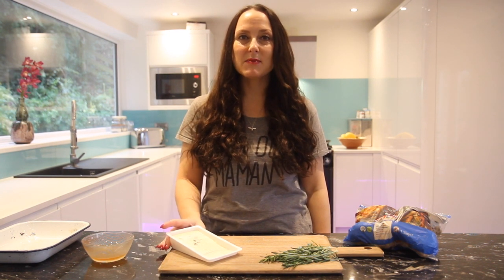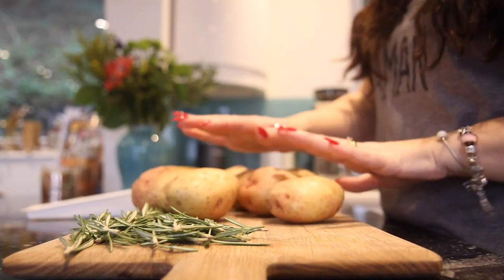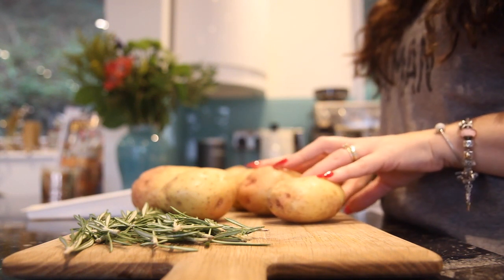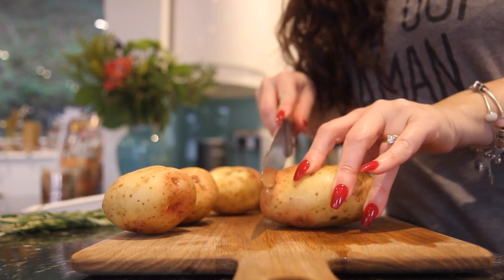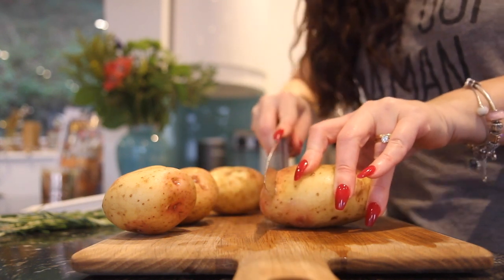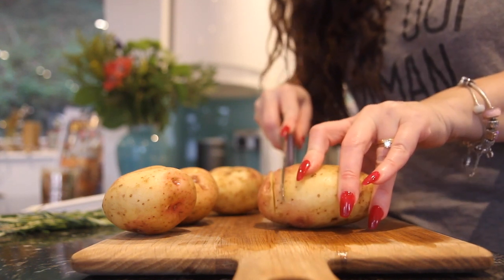I've got a kilo of King Edward potatoes here. I'm just going to give them a scrub with some cold water and then come back and slice them up, making the cuts in the potato. You don't want to go all the way through because you want the potato to hold its shape while it's cooking, so just be careful to cut almost down to the bottom but not quite.